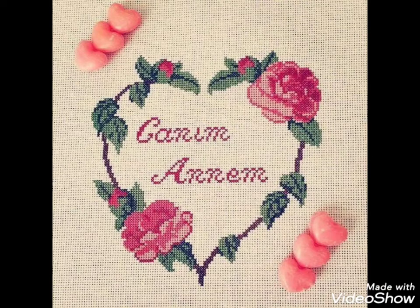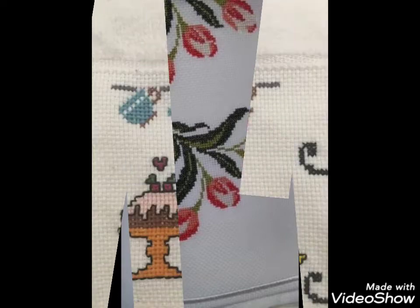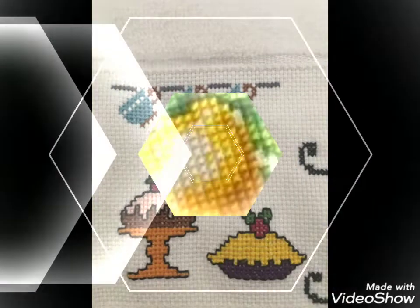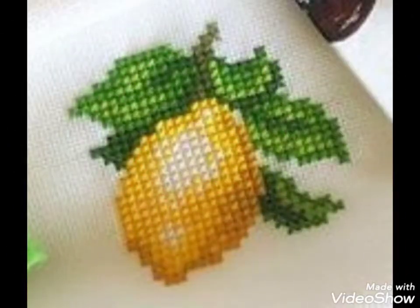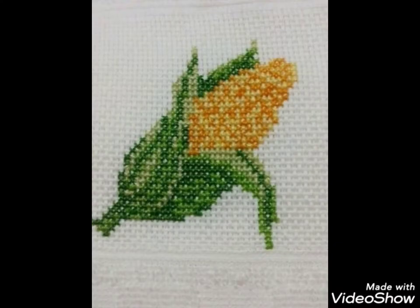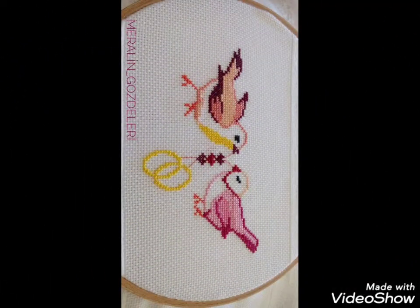Hi friends, welcome back to my YouTube channel Vintage Antiquities with a new video and new idea. The video I have brought for you today is about beautiful cross stitch hand embroidery designs. You can choose the cross stitch embroidery designing with beautiful ideas, and different cross stitch pattern designs are made with amazing color combination ideas.